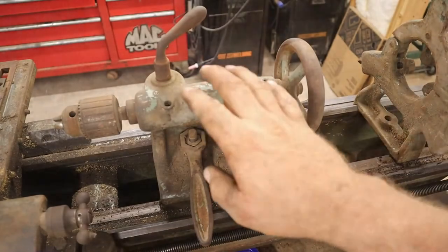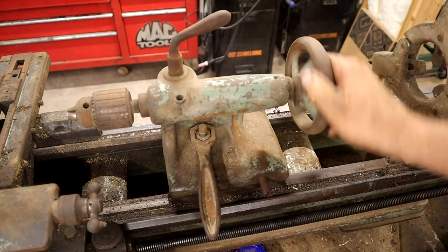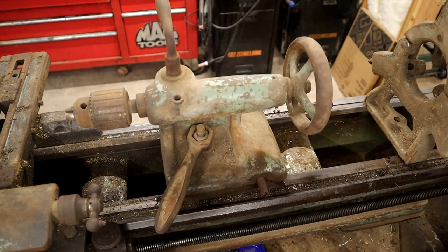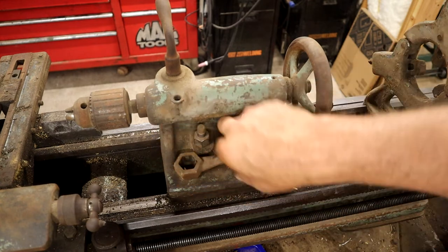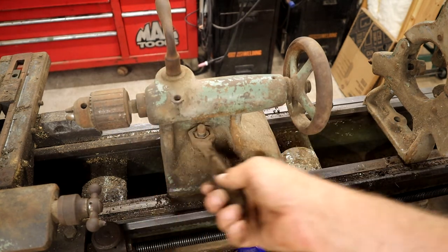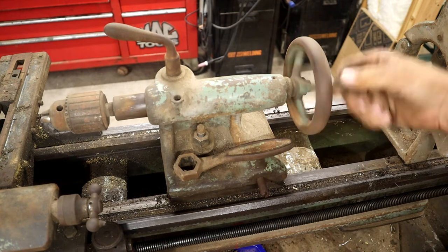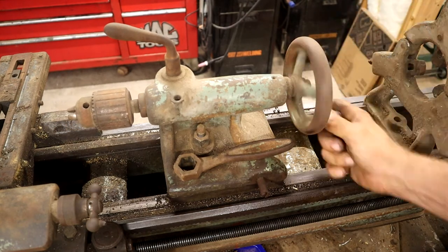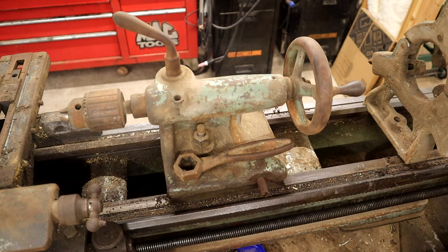Moving on to the tailstock - you do want to make sure the quill locks down and doesn't move, and that it locks down to the bed. This one does. It's nice if it comes with a handle. You want to make sure it moves in and out - this does, and right now it's very smooth, believe it or not. Even right in there, it's still really smooth and the chuck works. I find that absolutely remarkable.